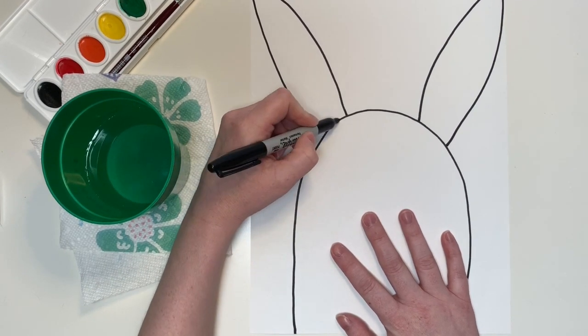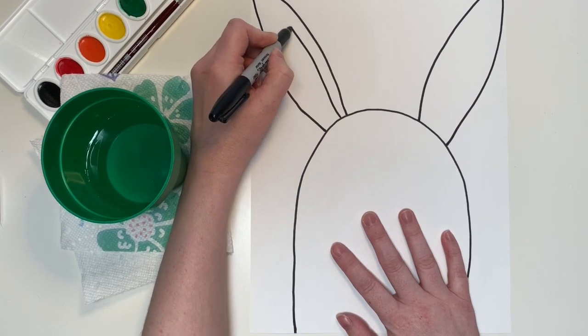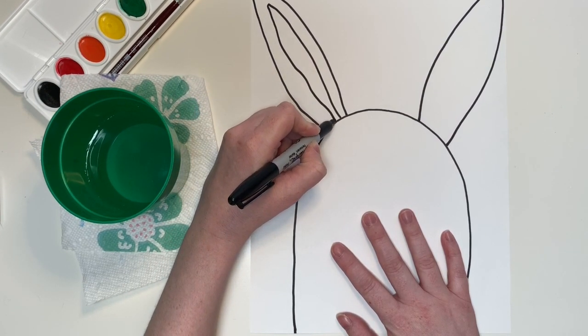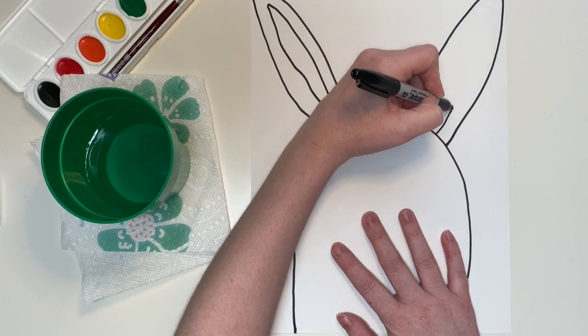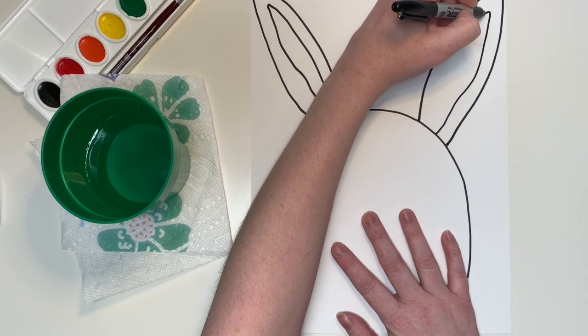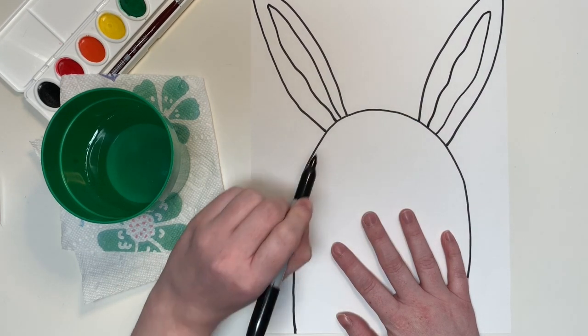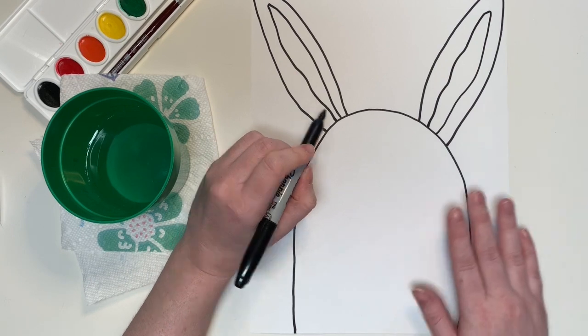Now I'm going to add in the inner part of the ear, and I kind of like to make my lines a little bit messy. I find that living things like plants and animals don't usually have perfect straight lines in them, and making a slightly wavy line makes it look better.